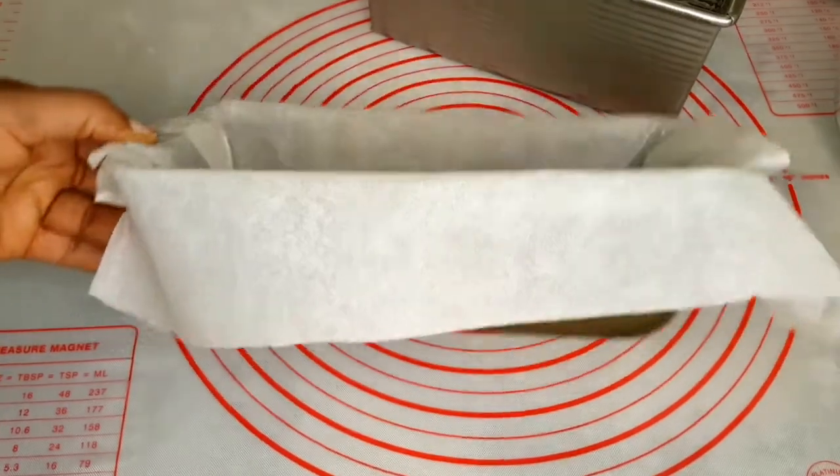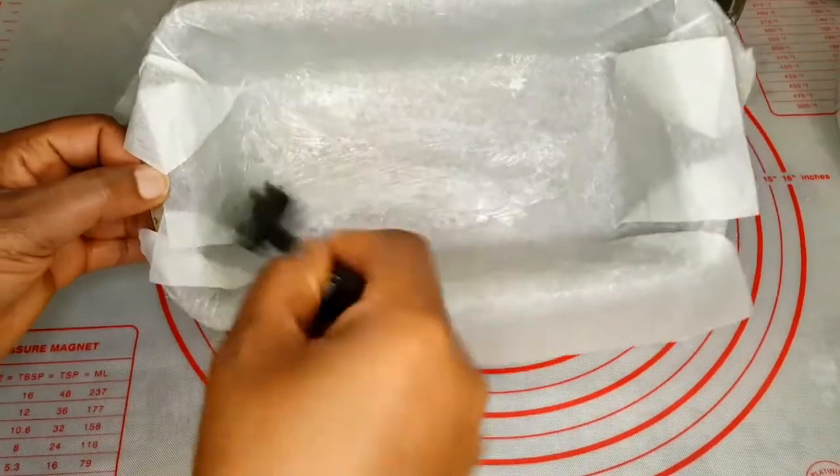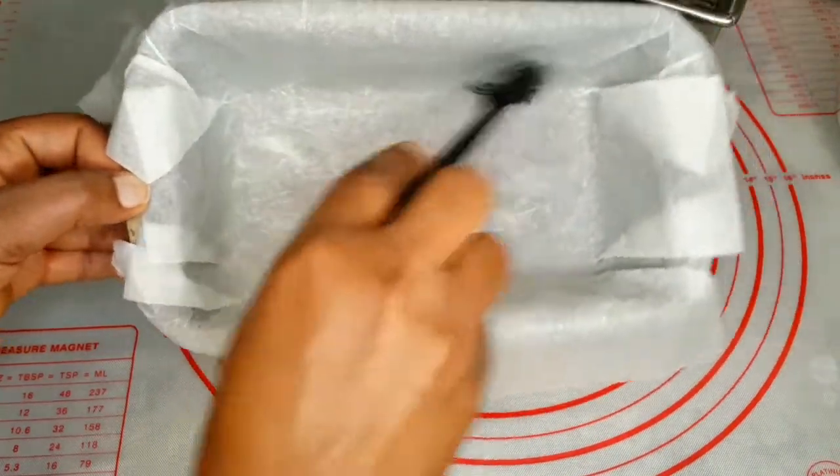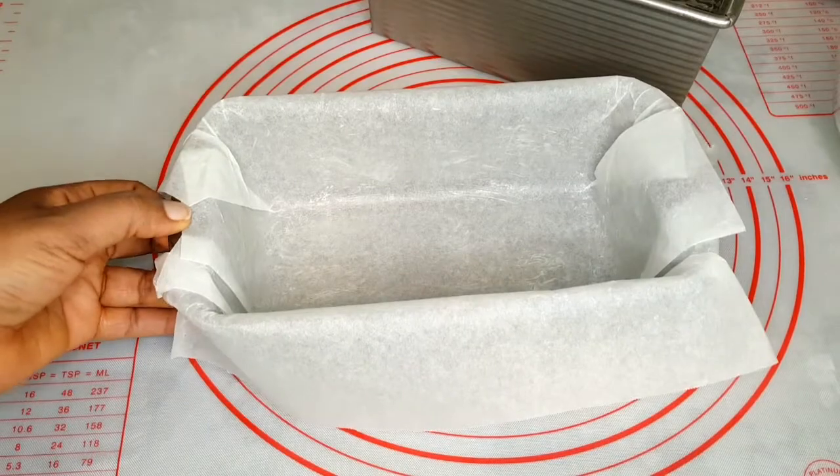I'll also be using my regular open pan bread loaf — this one doesn't have any lid, and the other one has a lid.